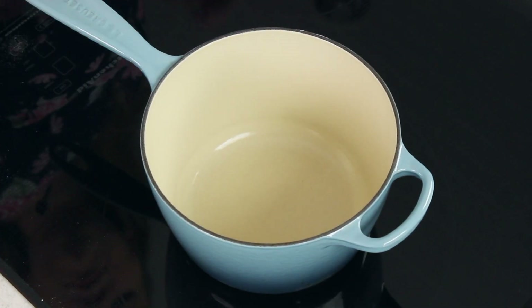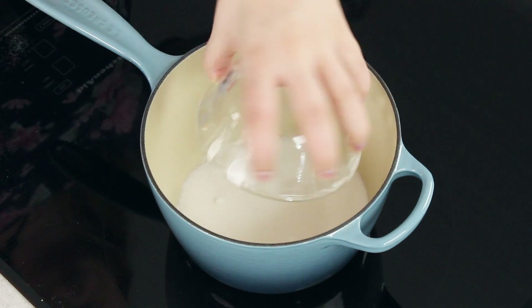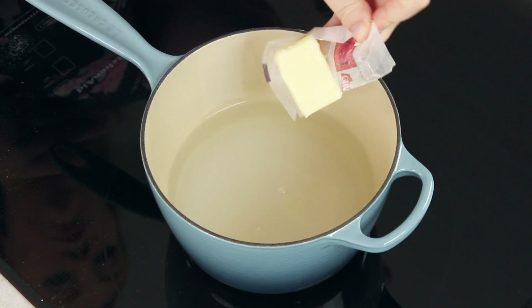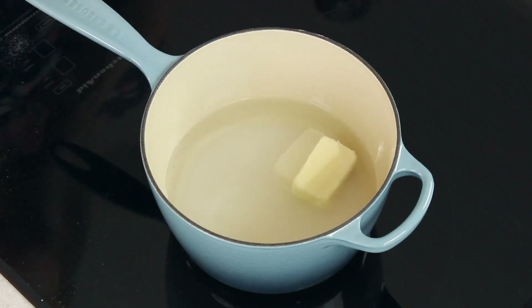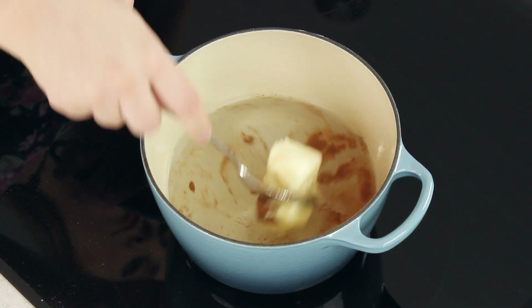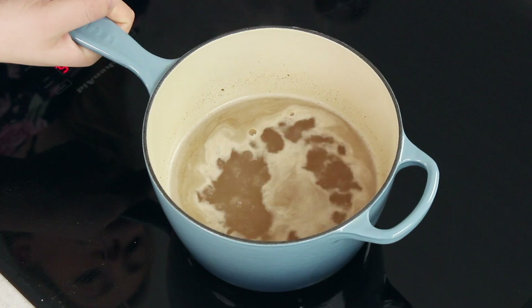We are almost ready to bake our apple dumplings but we do need to make our syrup first. You're going to need a medium-sized saucepan on your stovetop. Add 1 cup of granulated sugar, 2 cups of water, 3 tablespoons of salted butter, and just a quarter teaspoon of ground cinnamon. Turn the heat to medium and stir frequently until the butter is melted and the mixture comes to a boil. Once it's boiling, remove it from heat.